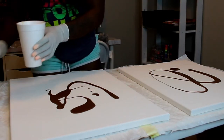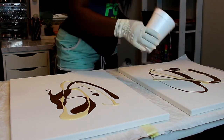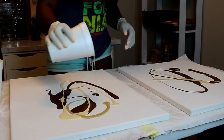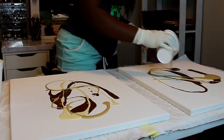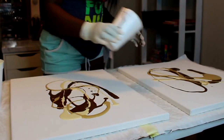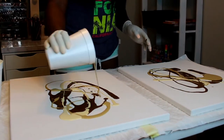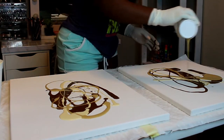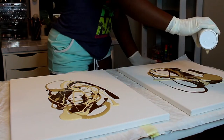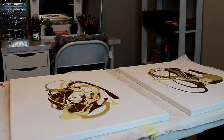Doing it this way gives it more of an abstract look. This method is also called the paint pour or pouring method, and there are different techniques — this is just the one I like to do. I'll link the two videos in the description box on how I learned this. Keep pouring paint and be very generous with it, because if not your canvas is going to take forever to be covered.